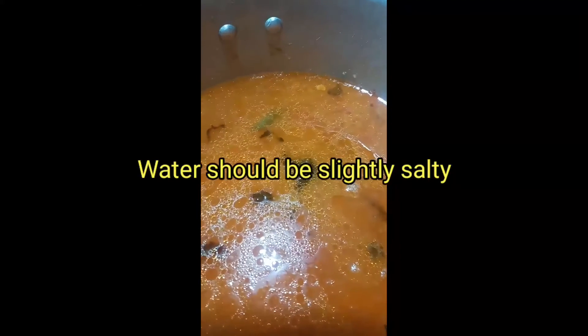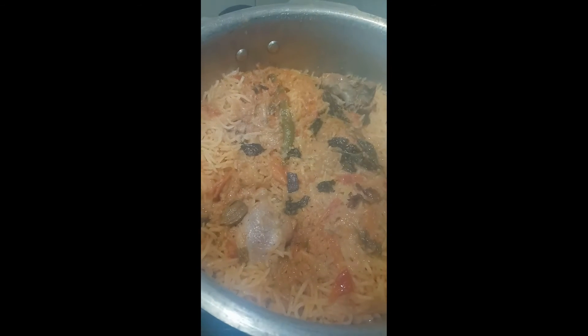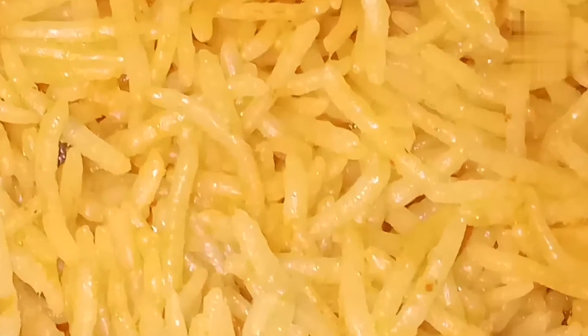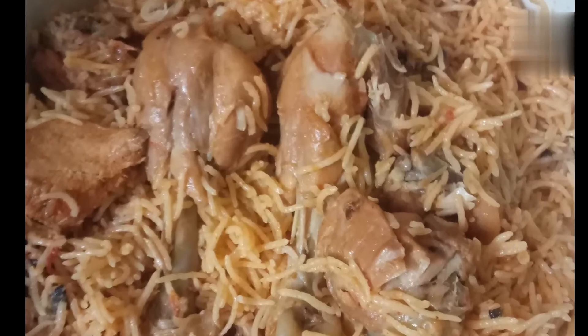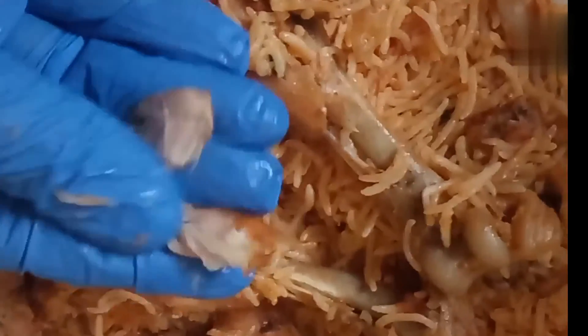The tip to cook biryani in a pressure cooker is that only one layer of water should be over the rice. Cook the rice on medium flame for one whistle — it may take around 15 to 20 minutes. The yummy and spicy South Indian style basmati chicken biryani is ready!